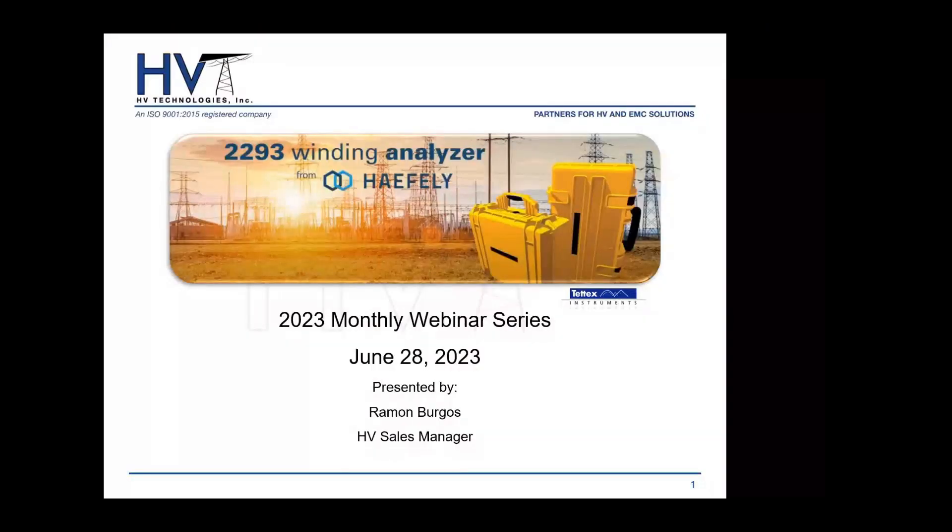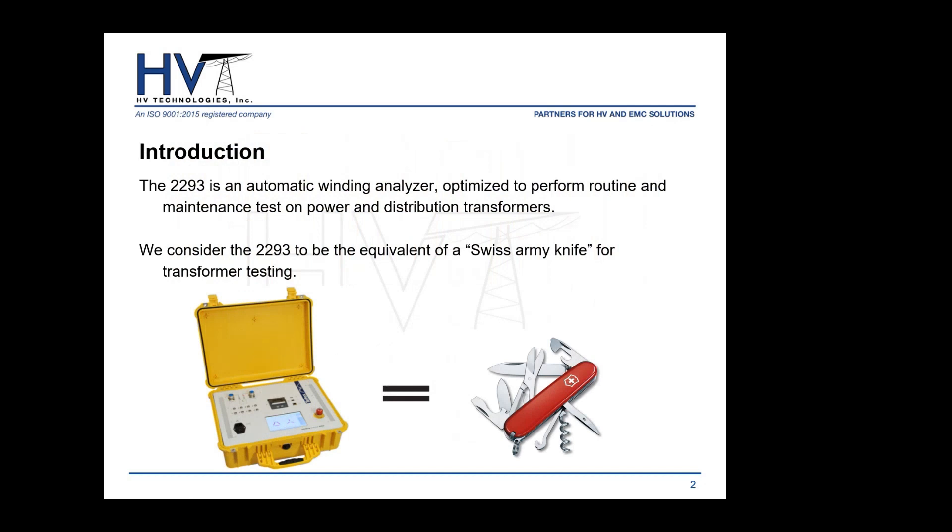I'm going to go ahead and start the presentation. For this month of June, we have chosen to highlight the FLEAS WA 2293 — what we like to call our Swiss Army knife of transformer testing. Why Swiss Army knife? Because Swiss Army knives are high-quality, multi-function tools — usually has a knife, corkscrew, screwdriver, can opener — a whole bunch of functions that anybody can rely on.